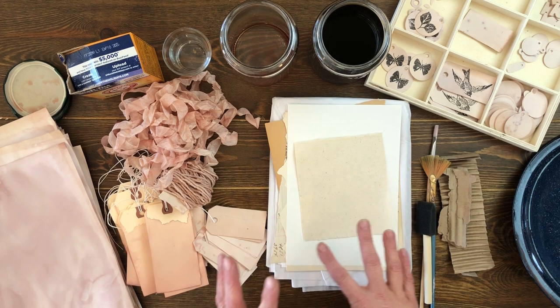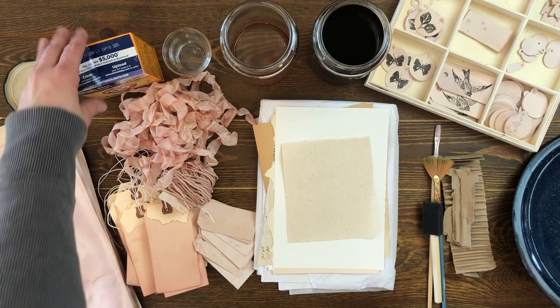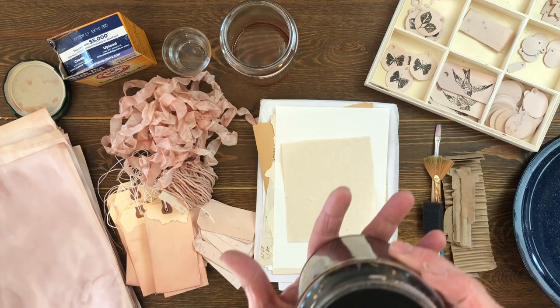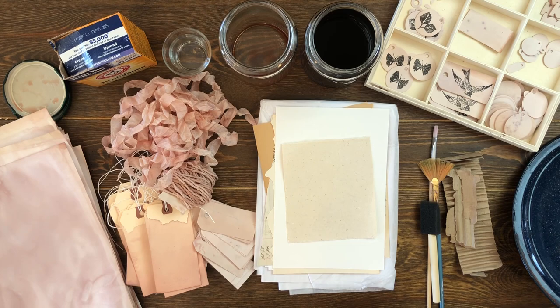I'm going to show you just a few little mark-making tricks on some papers — some found papers — that you can do real quick if you're just looking for an afternoon of creativity. This is a really fun way to add to your stash of pretty handmade papers. You're going to need two or three avocado pits and a little bit of baking soda. I fill my jars up after I'm done — this particular dye lasts a really long time, so I put it in jars in the refrigerator and I can make inks from it and use it over and over.